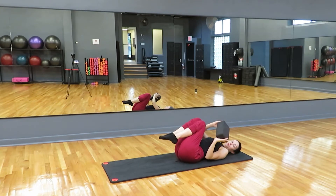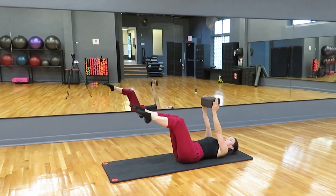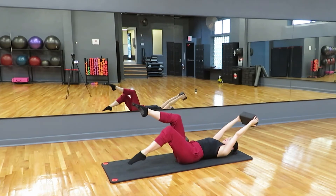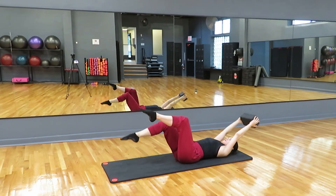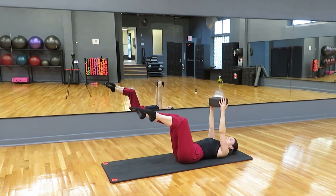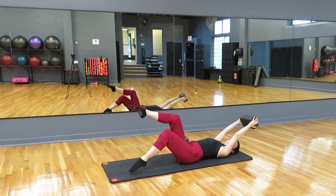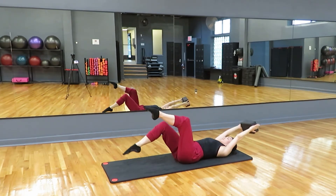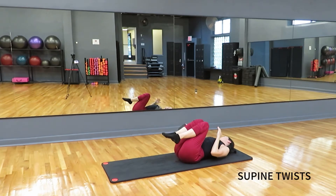If you have a block, use the block. We're going to hold it with straight arms right in front of our face and bring those legs back to tabletop. Now inhale, drop one foot, extend the arms overhead. Exhale back to center. So as the foot comes down, the arms come overhead. Let's do one more each side. The challenge is coordinating the arms and legs while keeping that core stable. Release the block and give yourself one more hug.